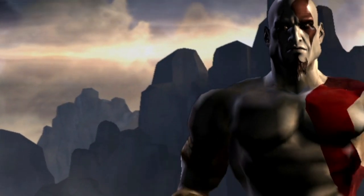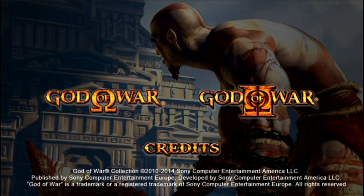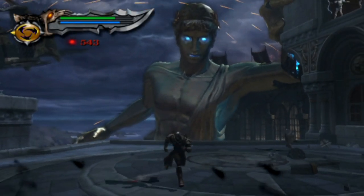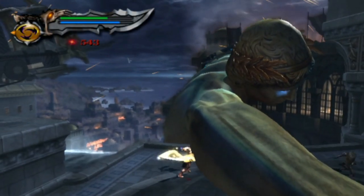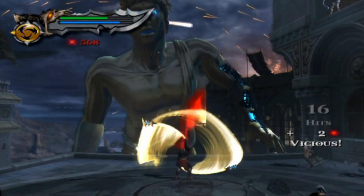God of War Collection is amazing, just like the original games, because the collection comprises the two original games. They come with some graphical tweaks, like some weird Android-like shinier textures and compressed audio. But it's not bothersome, and you get the first two God of War games.